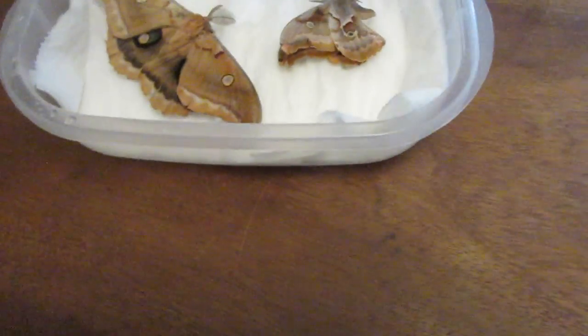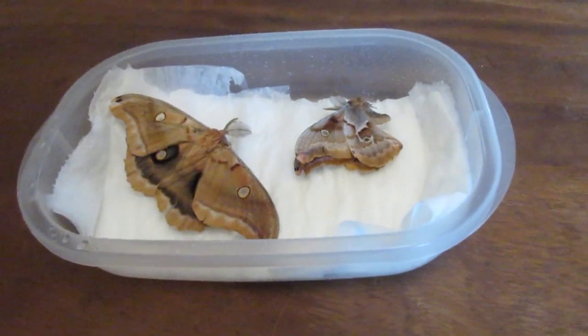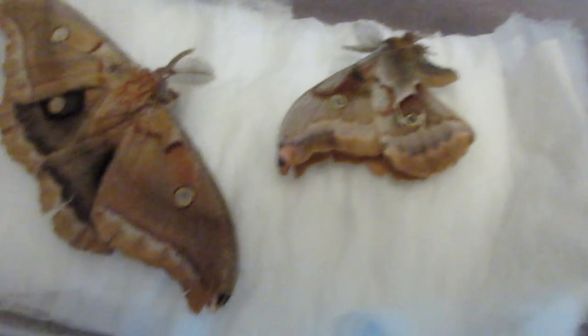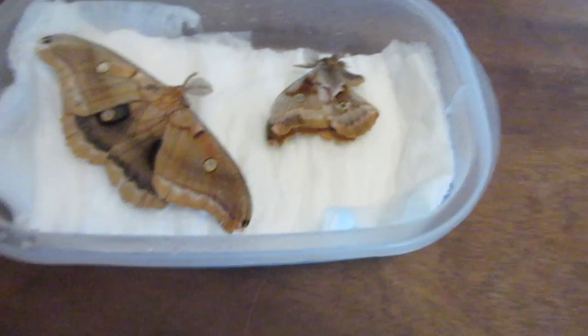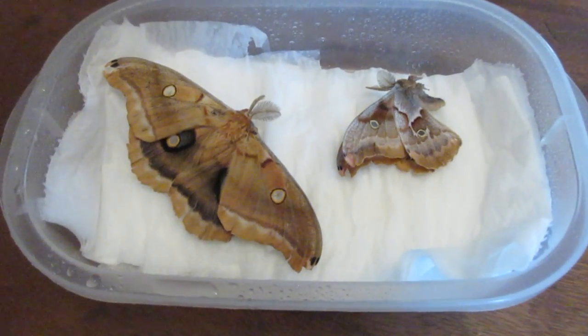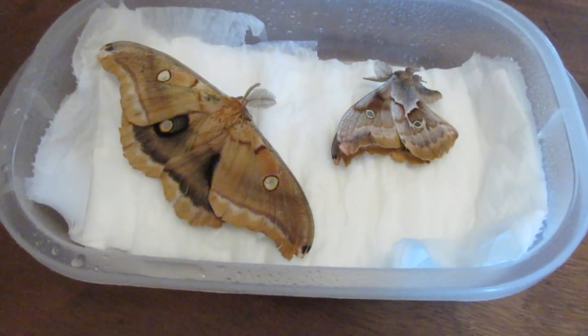Depending on the size and how long they've been dry, you can even leave them overnight when they're smaller. But I'm going to put them in for two days, and I'll be right back after they've all relaxed and are flexible and I'm able to finally pin them.